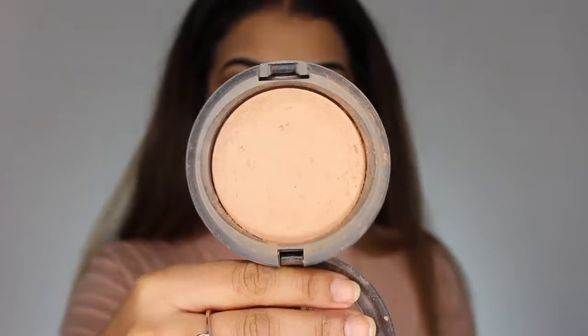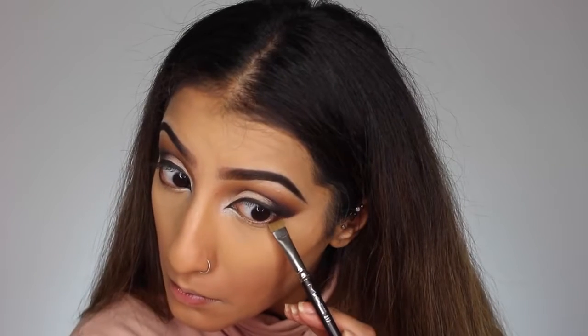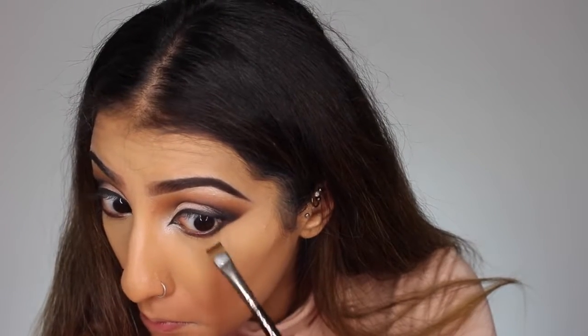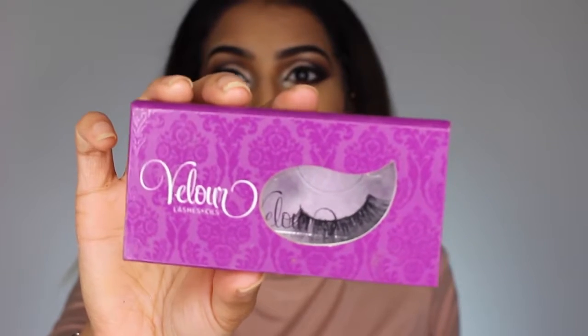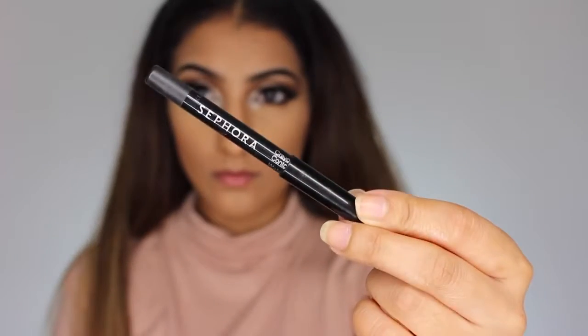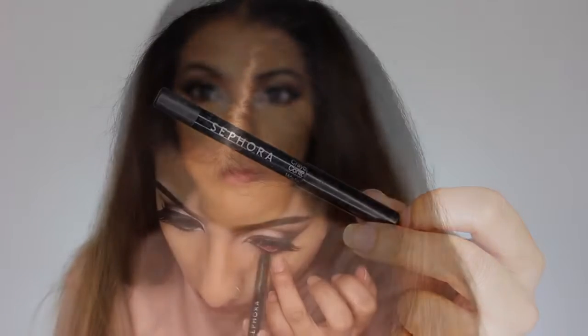I'm lightly sweeping MAC Mineralized Skin Finish in Medium Dark all over to set the rest of the makeup. Moving back to the eyes: I'm taking the dark brown shade from the Catwalk palette all along the lower lash line, joining it to the top lash line, then adding the black eyeshadow on the outer third of the lower lash line for depth. I apply a few coats of mascara before pressing on some gorgeous Velour lashes — the name will be in the description. Finally, I'm lining my waterline with a Sephora waterproof pencil liner.